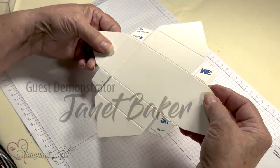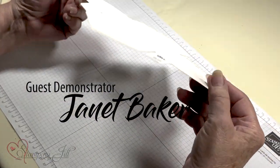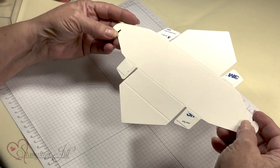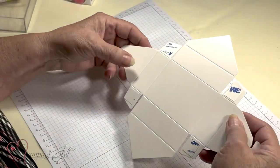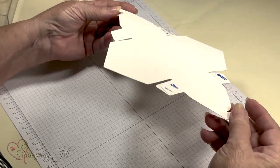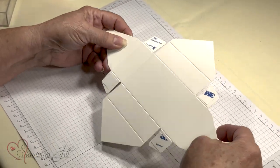Hello ladies, I'm Janet Baker. I've been with Stampin' Up! for as long as Stampin' Up! existed. So it's been great. I love it. And this is why all the fun stuff you can do.